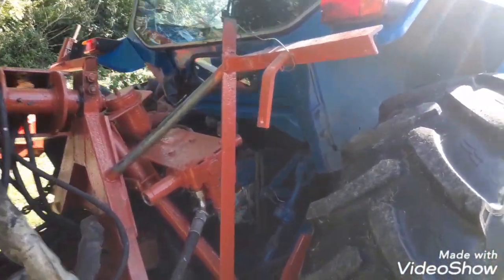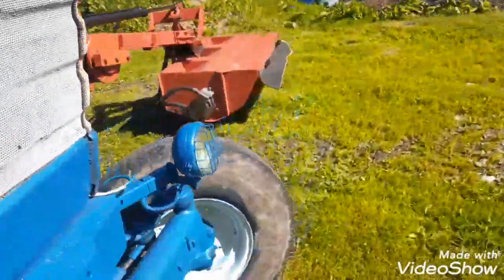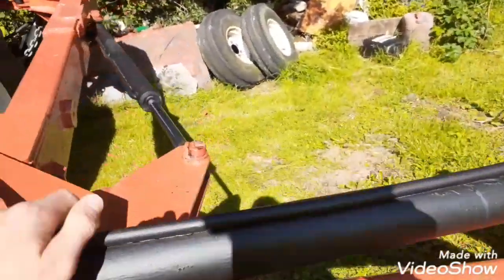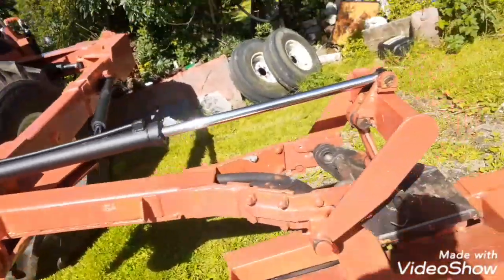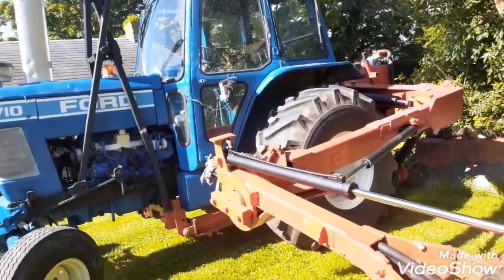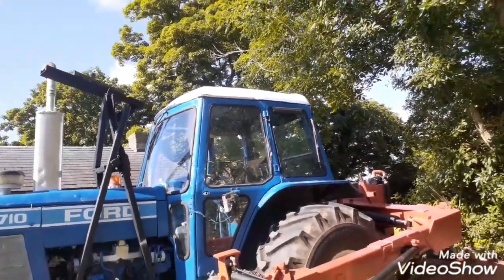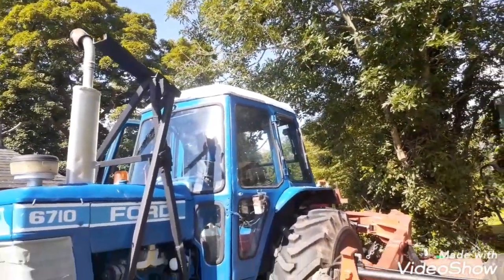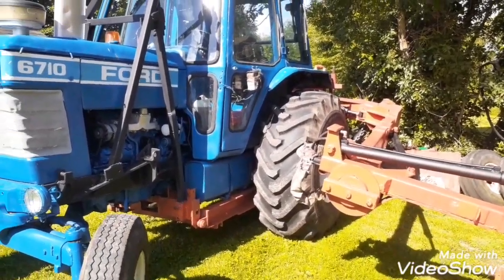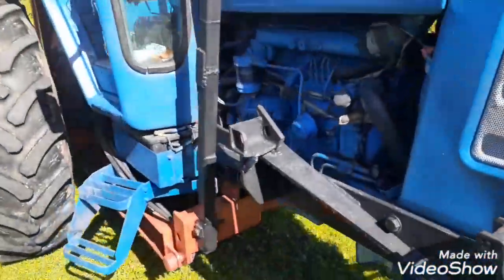We haven't resprayed the back end yet but it needs to be power hosed. We also painted the rams black, as all the new tractors have the rams black, and it looks quite good. We took the guard for the PTO saw off it — the guard didn't do much justice for it, so we took it off, and if we're doing any saw work we'll put it back on.